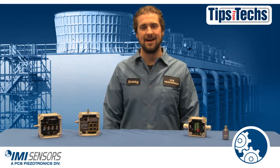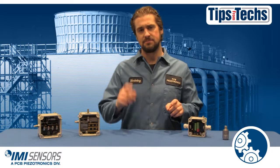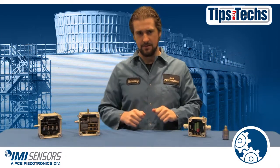Hi, Ryan Scott here representing IMI Sensors, bringing you Tips from Techs. If you're responsible for cooling towers, then you're responsible for keeping those cooling towers running. That's why we're going to talk about vibration switches. So let's go.